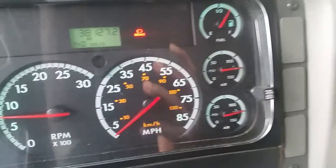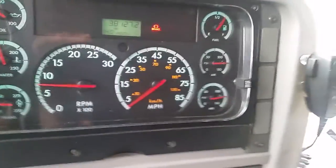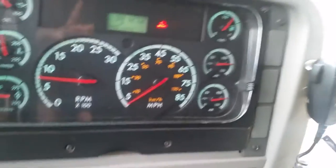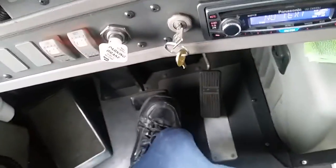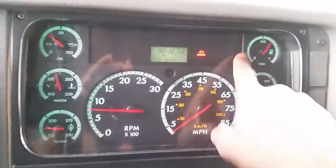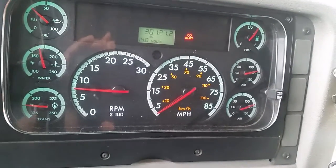I'm going to begin with the air compressor governor cut-in test. The air compressor governor should cut in at no less than 85 psi. This is the primary gauge; this is the secondary gauge. So I'm going to step on the service brake. I'll see the needle rise, and when the needle rises, that's the air compressor governor cut-in test.